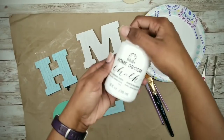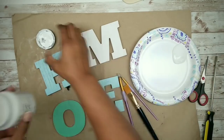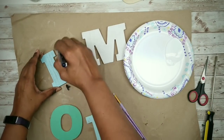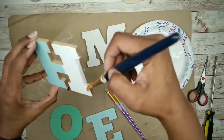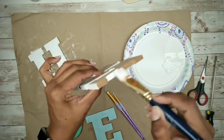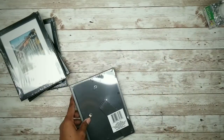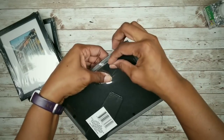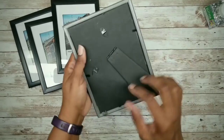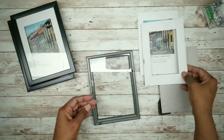Now it's time to paint. I will be using this white chalk paint. Apply the paint making sure to get along the outside edges as well. We're going to apply two coats, letting them dry thoroughly in between. While those dry, grab those picture frames and remove them from all of the packaging, then remove all of the contents from those frames — including the back stand, the picture board, and the matting. Repeat this for all of the frames.